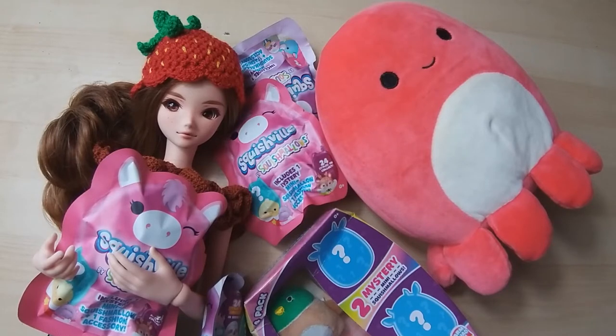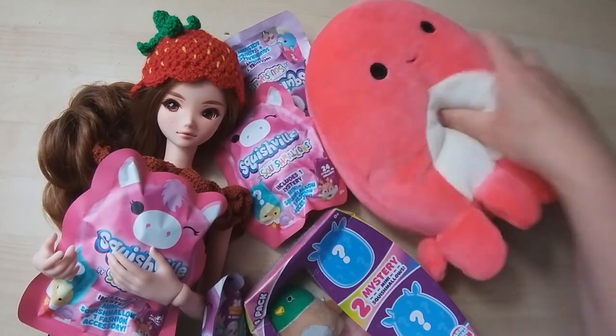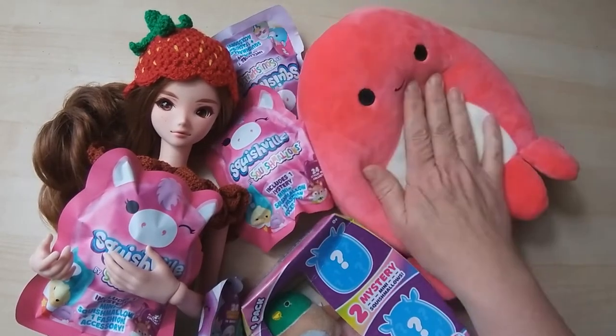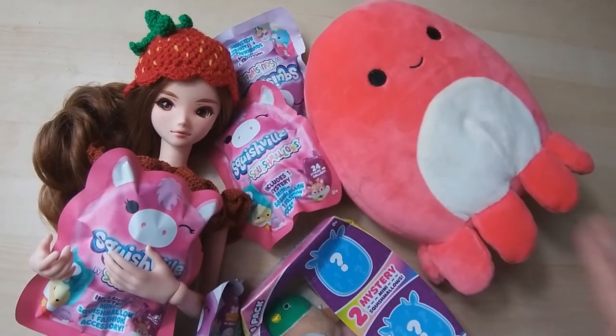In fact, I should have pinched that one out of his room because he has got a rather large one — I think it's a sloth that he's got. And 'squishmallow' is the perfect name for them; they are squishy unbelievably, they are so soft, you just literally want to keep squishing them. So we have a little octopus here, which I thought was rather cute.